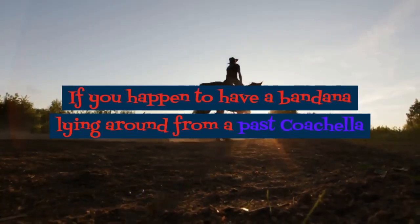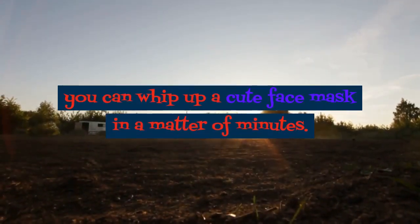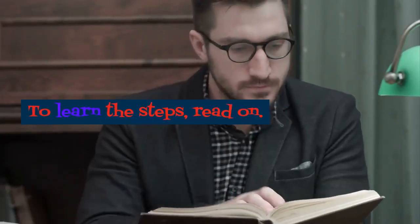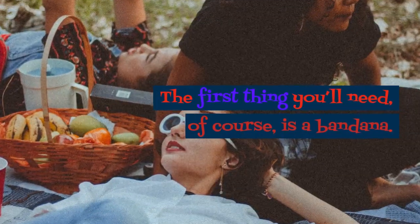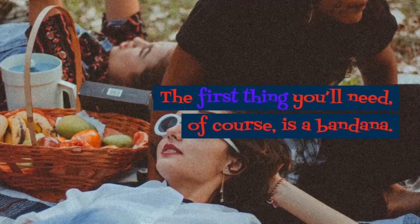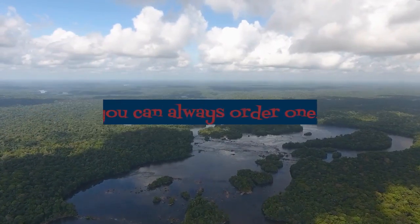If you happen to have a bandana lying around from a past Coachella or Cowboy Halloween costume, you can whip up a cute face mask in a matter of minutes. Step 1: Gather up supplies. The first thing you'll need is a bandana. If you don't already have one lying around from the dollar store, you can always order one.